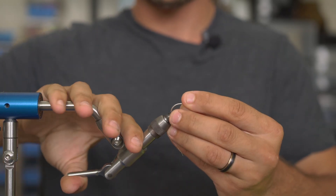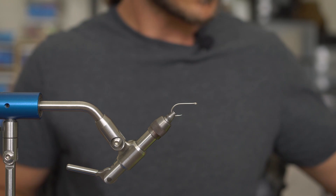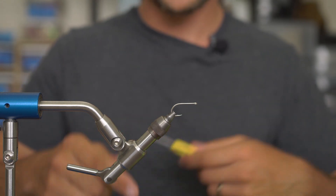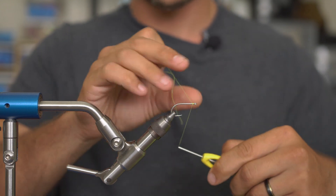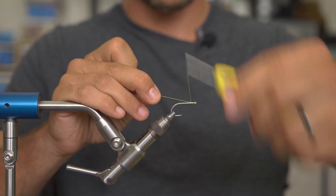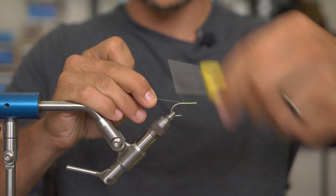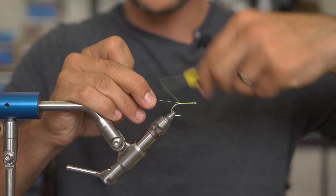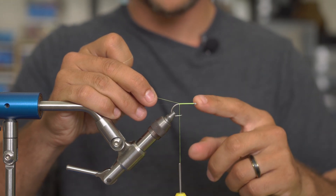Hey guys, welcome back to another tying video with Old Florida. My name is Mike. Today we're going to be tying the Passes Guide Shrimp. This is a super fishy bonefish pattern. You could also throw it for snook and redfish down in the Everglades, but mostly I use this for bonefish in Biscayne Bay all the way down to Key West, and it has been extremely productive.